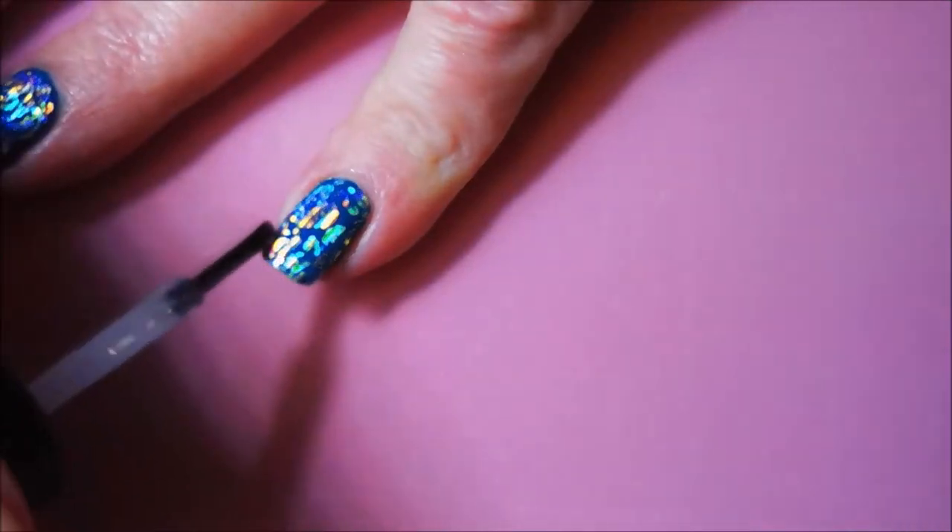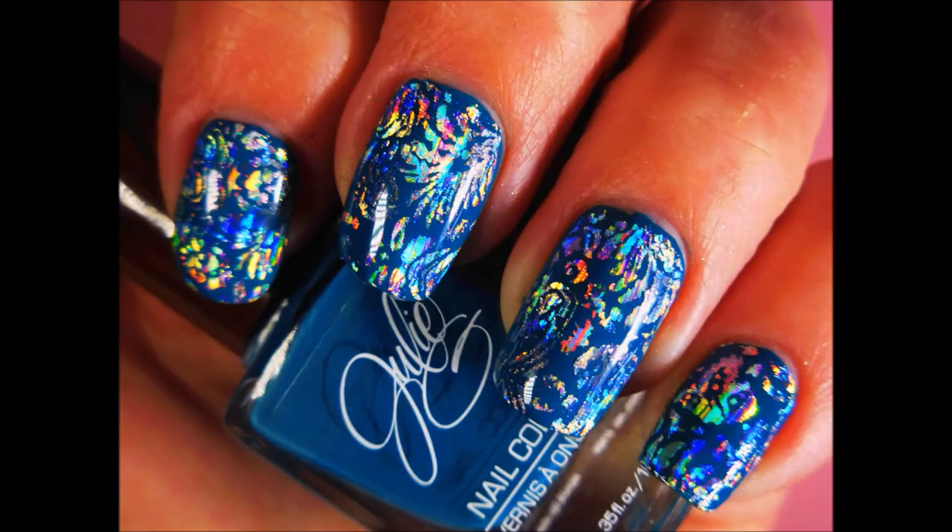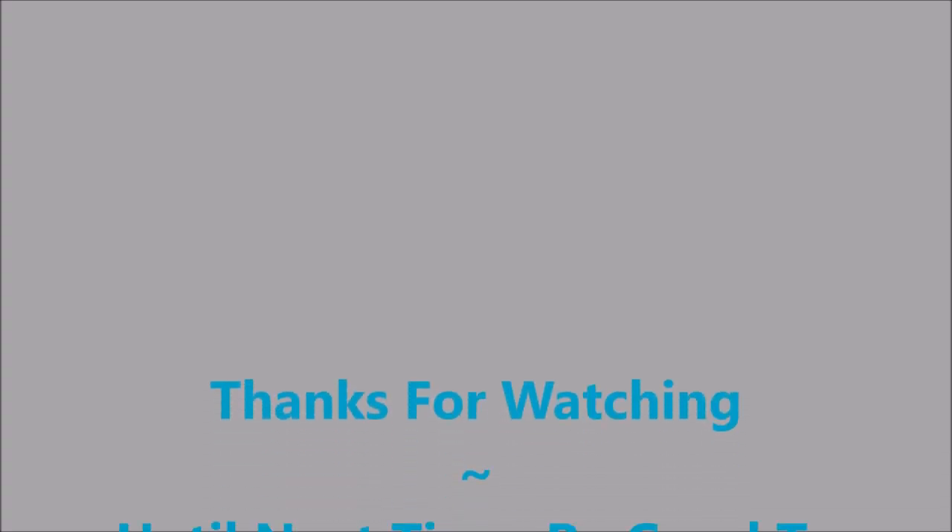I hope you enjoyed this one. I'd love for you to leave me a comment down below and let me know what you think. And here is my swatch photo. Thanks for watching, and until next time, be good to yourself. Talk to you soon. Bye.